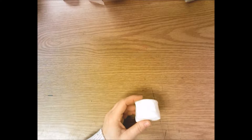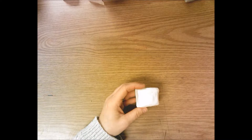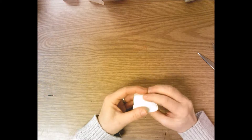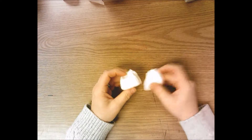Hello Kindergarten! Today we are going to work on the learning objective. We will create a creature using model magic. You're going to get a small piece of model magic, find the middle, and pull it in half to create two pieces.